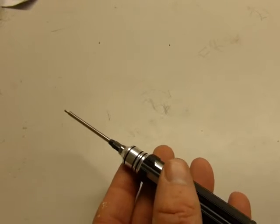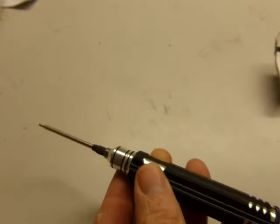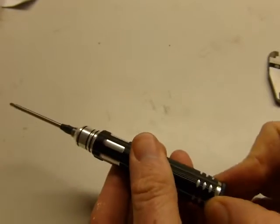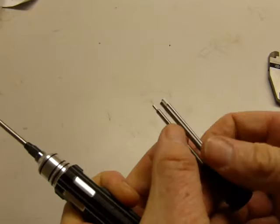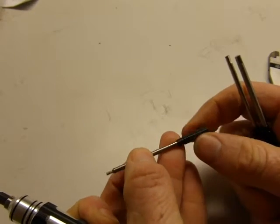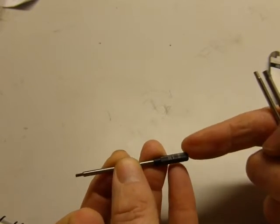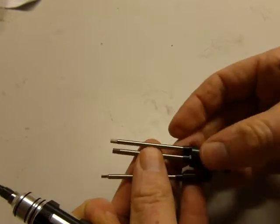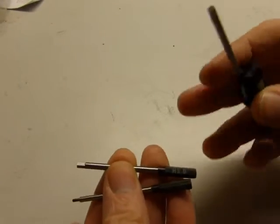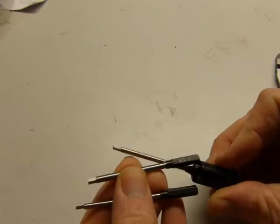Quick review of this 4-in-1 hex key. It's a good little tool. You've got your different sizes stored in the cap — they're nicely labeled. You'll be able to check the specs on what's included, but it goes up to 3mm. There's a little magnet in here to retain them.